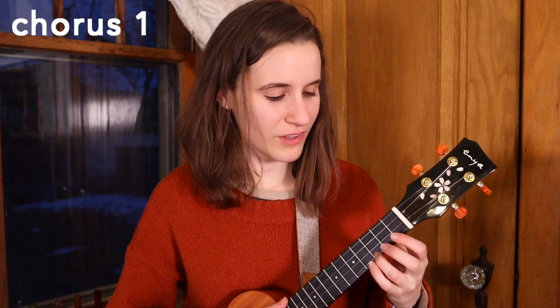So those are all the chords. For the strumming pattern, we're going to be doing two down strums on each chord that you see. So let's learn how to play the chorus now.